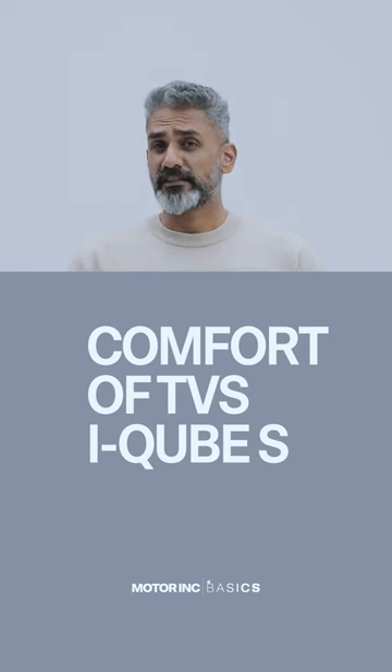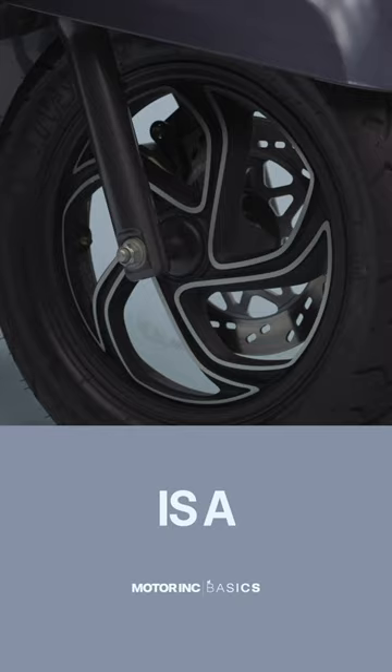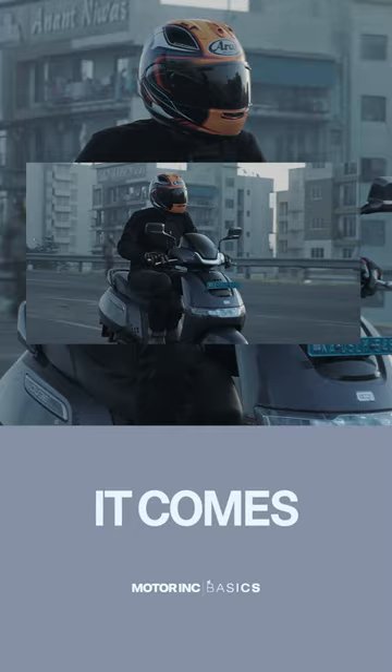How comfortable is the TVS IQS? Short answer: very. What TVS have got is sophisticated feeling suspension, a great seat and a very nice seating position. It comes together very well, especially if you're a slow rider.